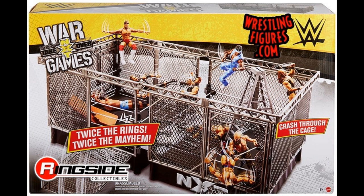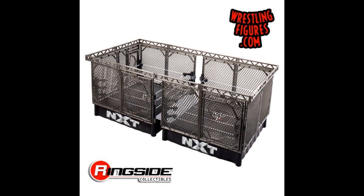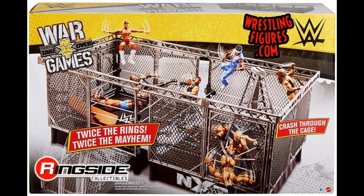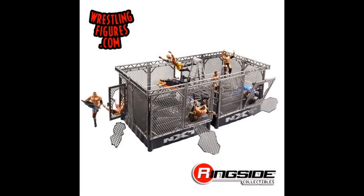This playset is still pretty cool and any pick fetter can still get usage out of it. I have seen pick fetters use the smaller elimination chamber on a basic ring, and people doing five-star classics in a basic ring. I've even seen stop-motion people use a homemade ring made out of cardboard and still put on quality matches. It really doesn't matter the size — you can still do creative things.